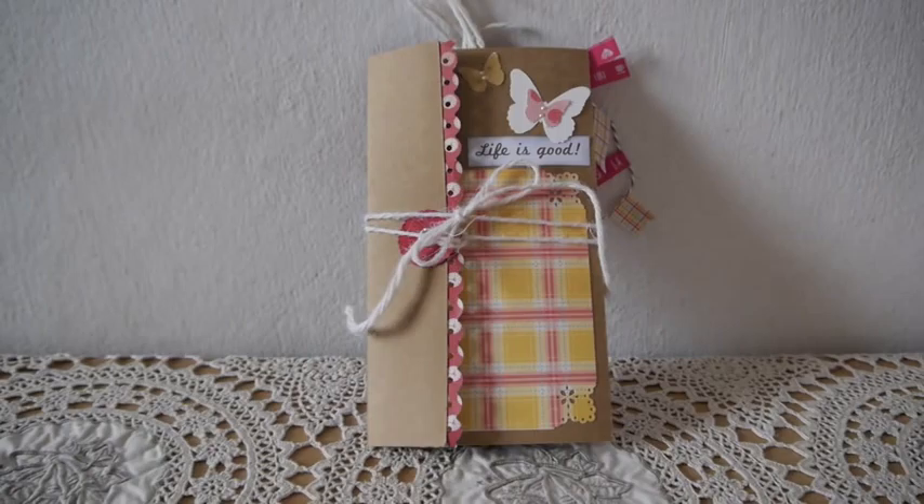Hi everyone, this is Anne. Today I want to share with you this cute little mini album that I made. I actually came up with this idea with a friend of mine. We are actually going to a craft fair together and we want to sell something. So we came up with this cute little accordion mini album, and the idea is we want to make scrapbooking very easy for everyone.